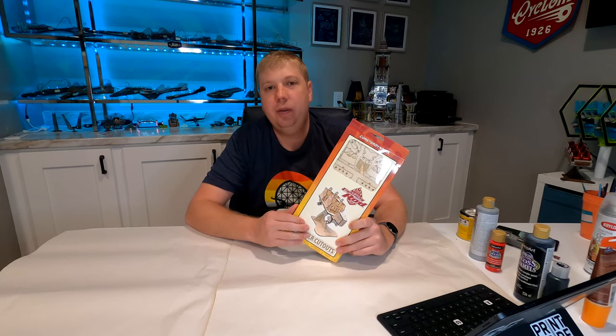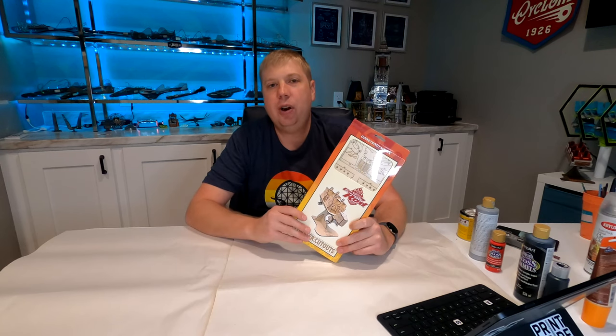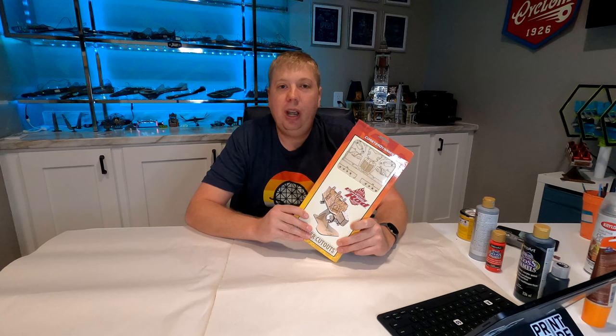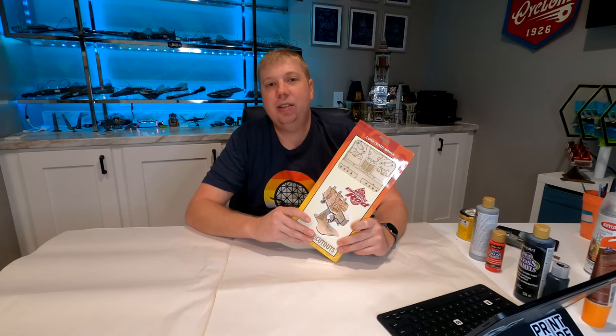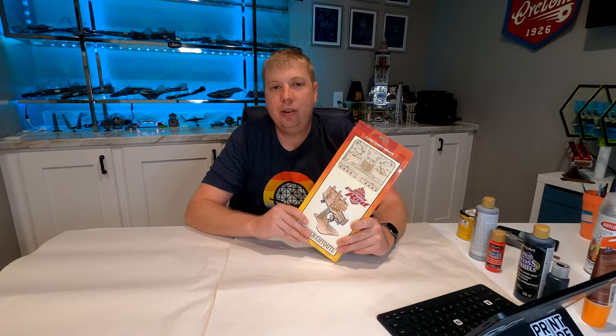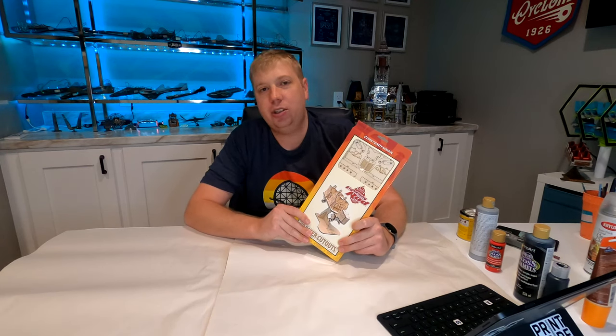This is available from Dollywood. Lightning Rod used to be an RMC topper track wood coaster. However, over the last couple of years because of problems they've replaced most of the track with Eibach Steel Track. Back when I rode it, it was all wood, and at the time I considered it my number one coaster. I haven't been able to ride it since they've changed it, so I don't know if that still holds, but regardless it's a great coaster and a great looking coaster. So let's just jump right in.